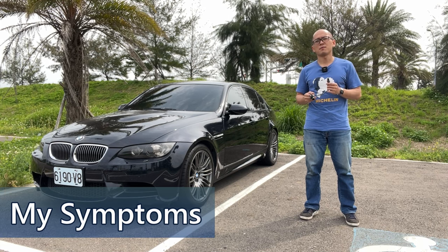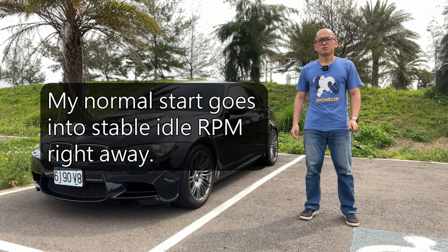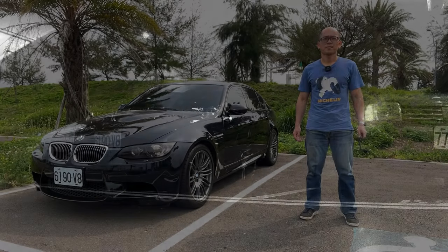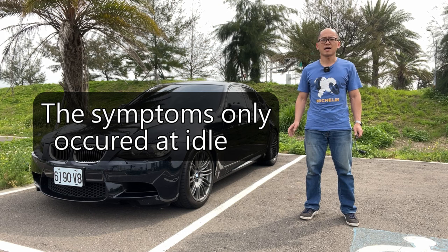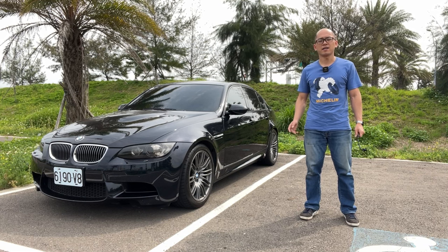Let me tell you about my symptoms in the order of my discoveries. Before that, I have to let you know that I had a DME tune to disable the warm-up process for the catalyzers, so my car does not do a rhythm during the cold start. The symptoms I had only occurred at idle.